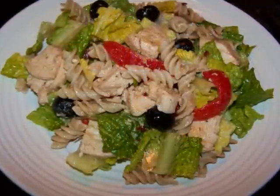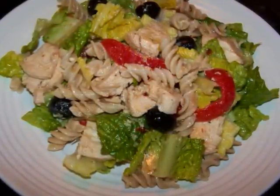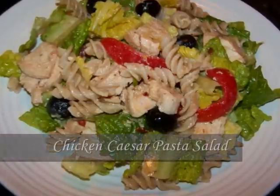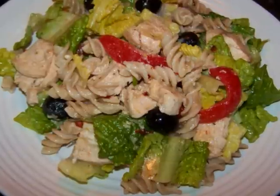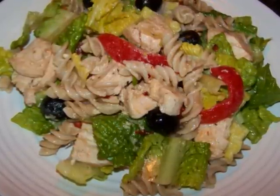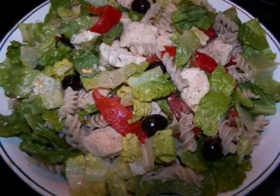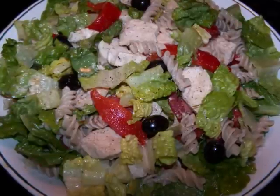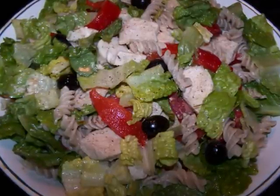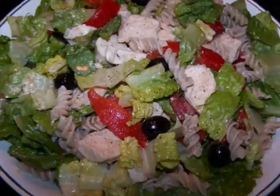Hello and welcome to Easy Gluten Free. Today I'll be showing FaveHealthyRecipes.com how to make this chicken Caesar pasta salad. This is the perfect way to reinvent your pasta salad just in time for summer. The lean chicken breast used here is a great choice over the high-fat cured meats and cheeses you often see added to the mix. And the cool crunchy romaine lettuce will add more volume and nutrients to your plate without adding a bunch of calories.